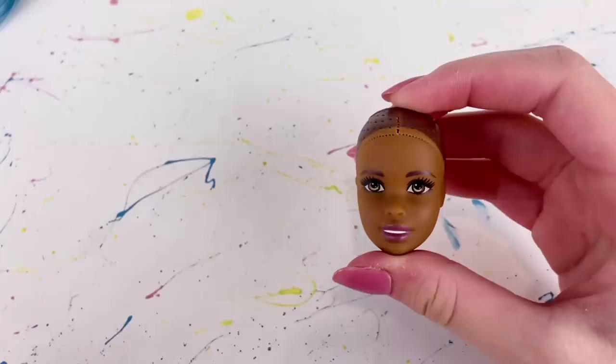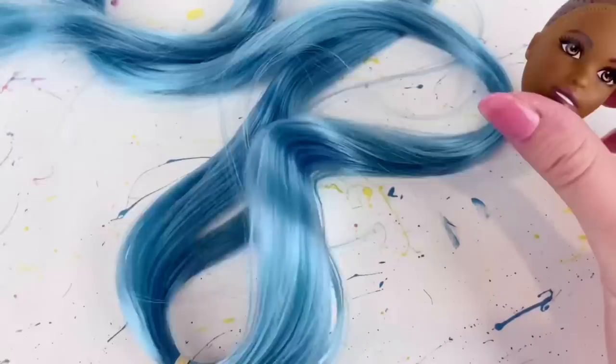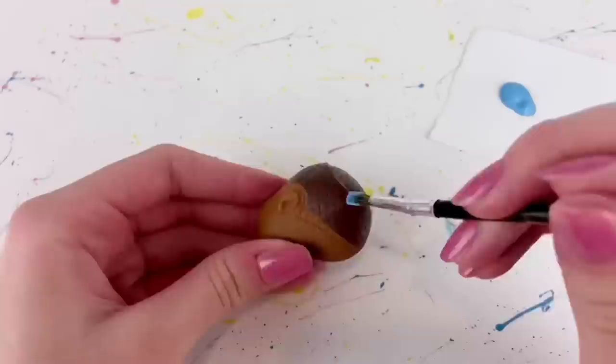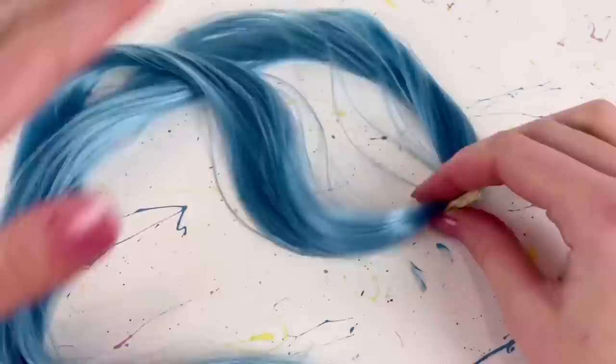Now because I'm pretty sure I want this doll to have this nice blue hair that I got from an Etsy store called Retro Dolls UK, and because I am using that very nice blue color, I take some blue acrylic paint and I paint that on the scalp of the doll.